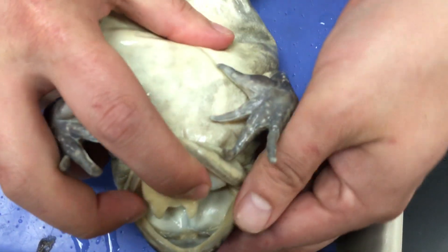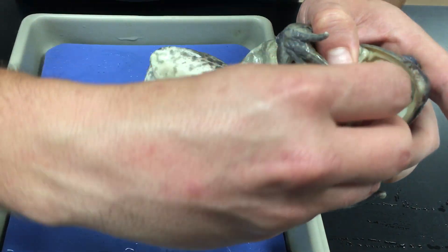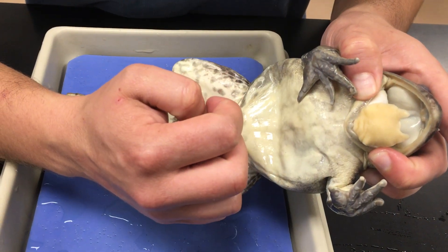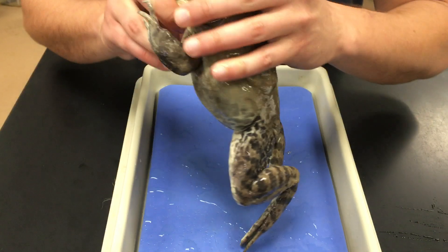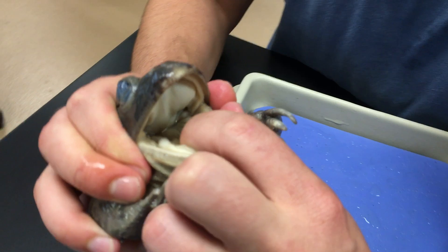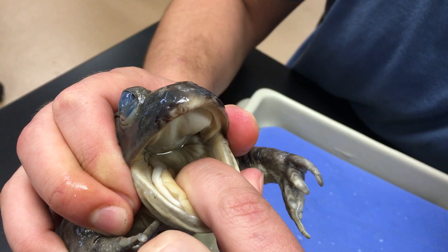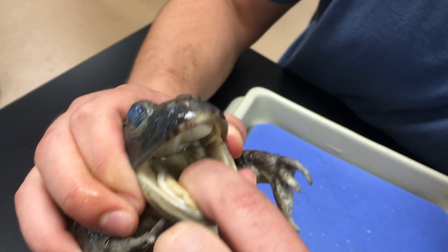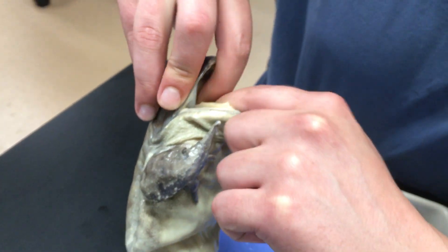On the floor of the mouth we have the tongue. Interestingly, bullfrogs have their tongues attached at the front, where you, for example, have your tongue attached from the back, and that tongue will just flop out — that's how they capture prey. Looking way inside the mouth, we can see the large opening at the back of the throat, which is the esophagus. Bullfrogs are voracious predators; they'll eat anything they can swallow, and you would be surprised at the kinds of things they can swallow.